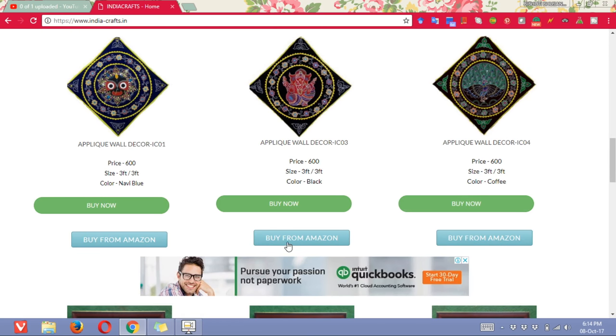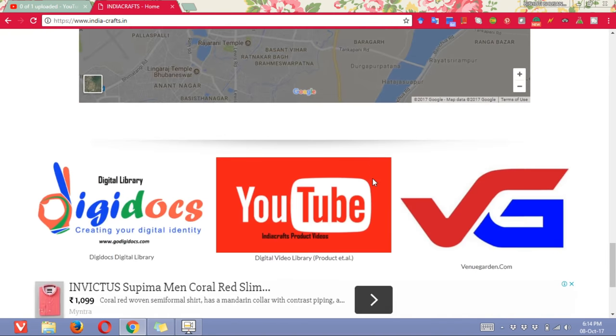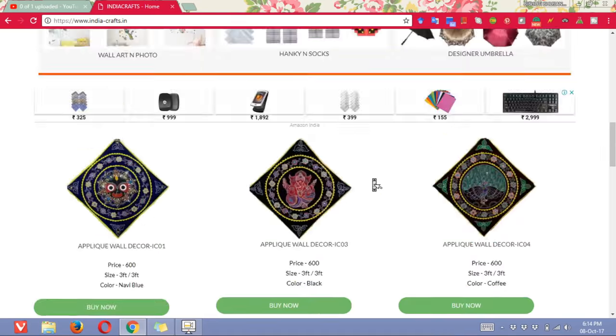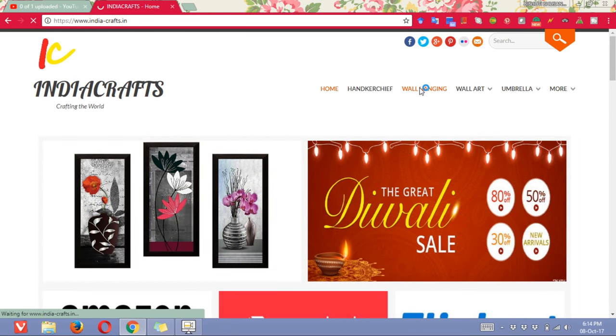Or else if you want to buy it from Amazon, you can click on this button. So either way it will work for you. These are all the other details about our website. So if you want more about chandwa, then go to the wall hanging section.